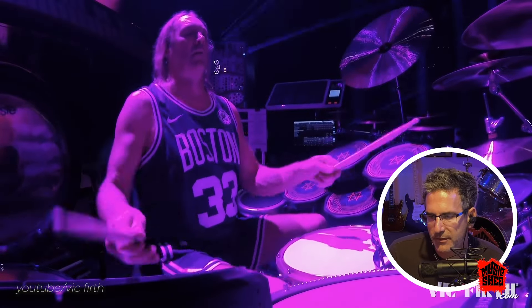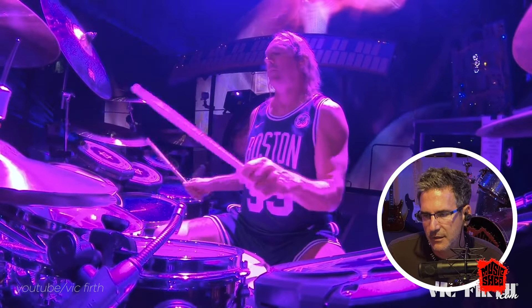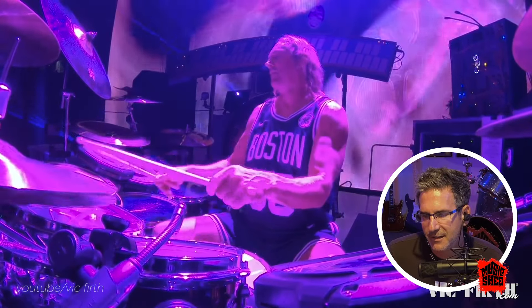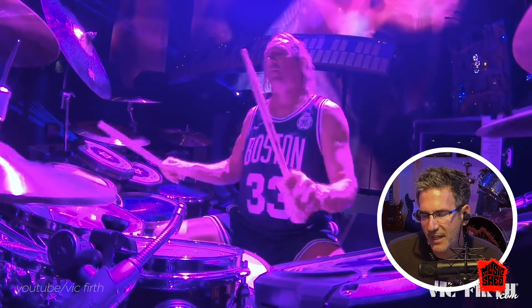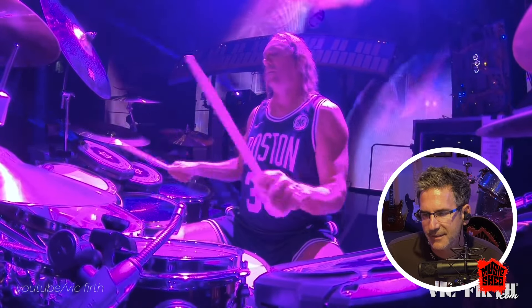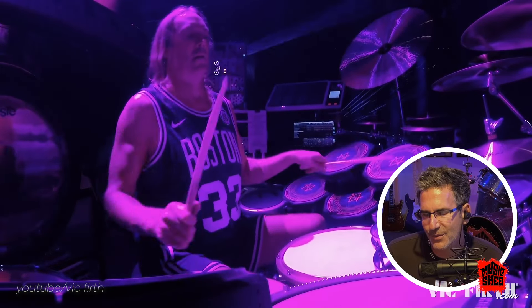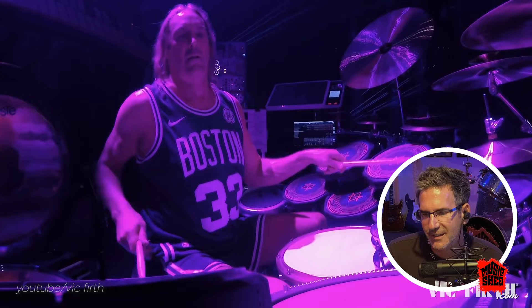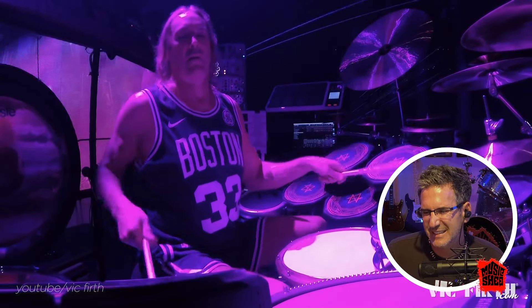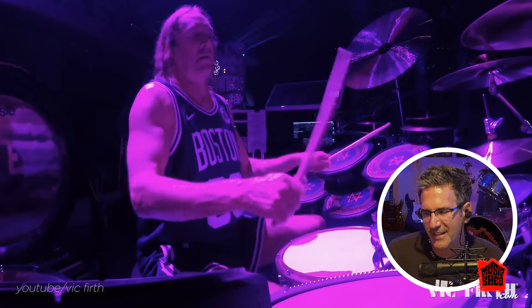Really cool drum heads too. Who's that guy walking back there? Is that a guitar or like a synth? What's that other sound?